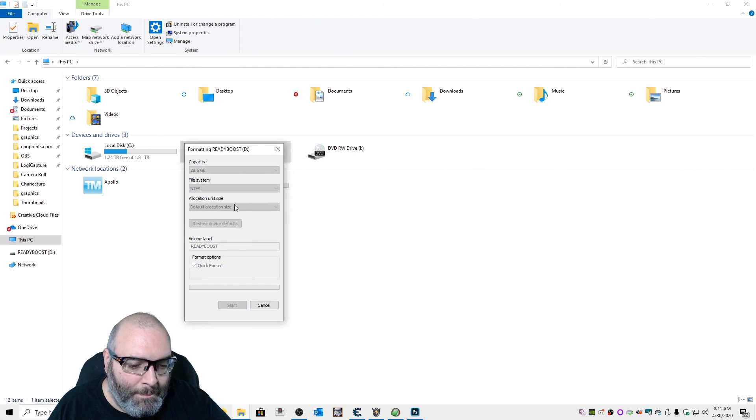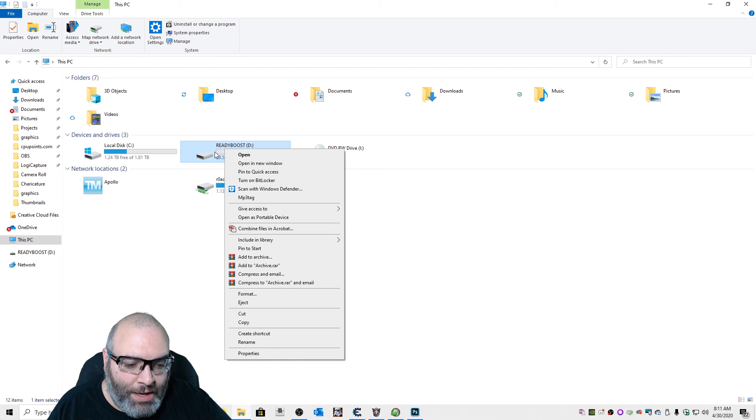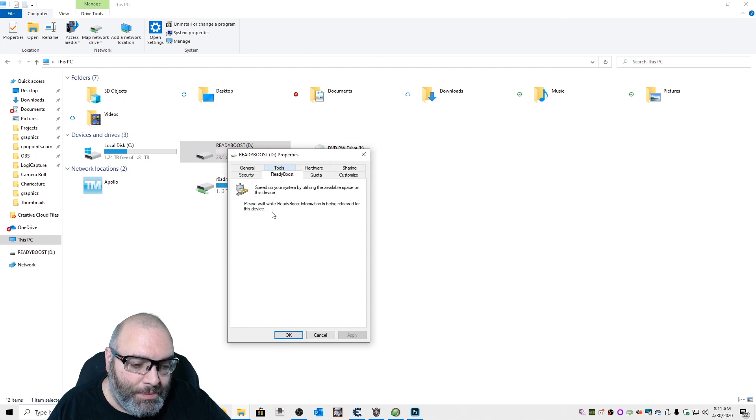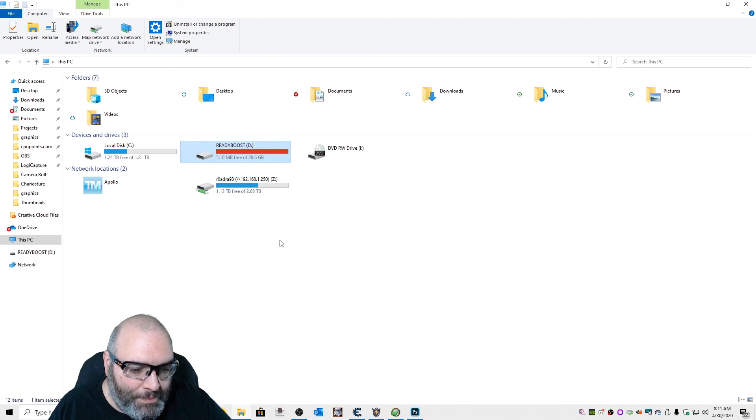Alright, now it's formatted for NTFS. I right-click on the thumb drive, go down to Properties, and click on ReadyBoost. This time it'll show that the full 32 gigabytes of space can be allocated for the ReadyBoost system. So I'm going to tell it to dedicate the device to ReadyBoost, hit Apply, and hit OK. There's the system with ReadyBoost installed.